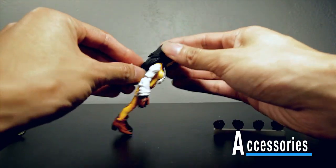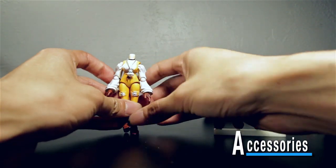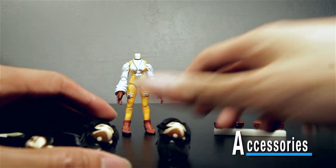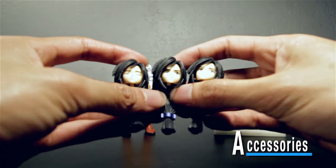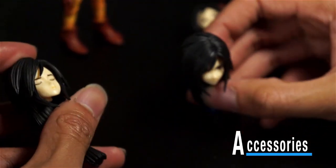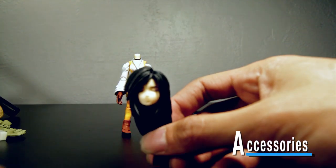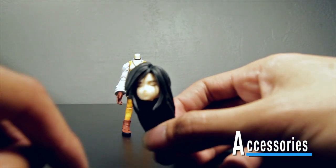Her hair does have articulation. Just like Zidane's you pop the head out — it's on a little peg, you just slide it out. Zidane only comes with two extra heads for a total of three, but Garnet comes with five other heads for a total of six. She has three expressions with long hair: neutral/content, a pissed-off one like you did something wrong, and one with eyes closed perfect for her signature praying pose.